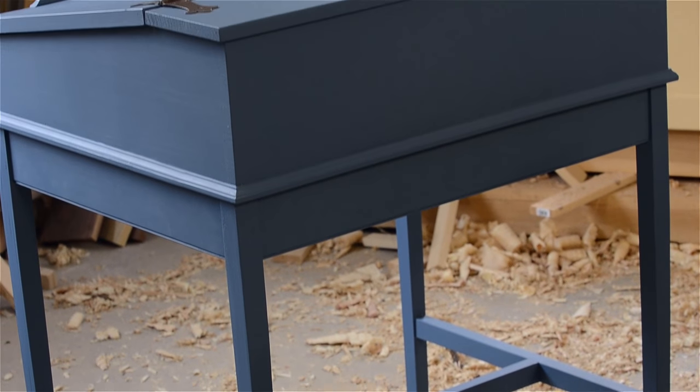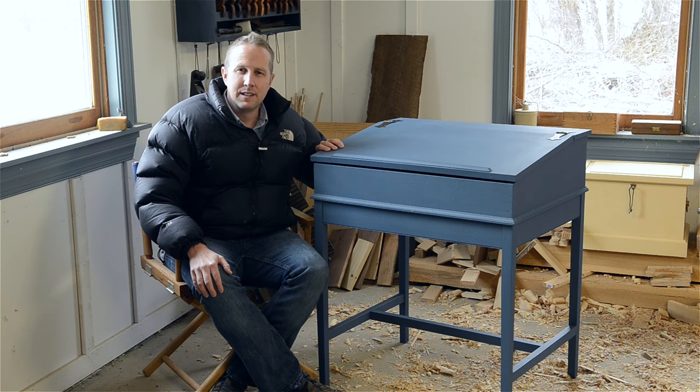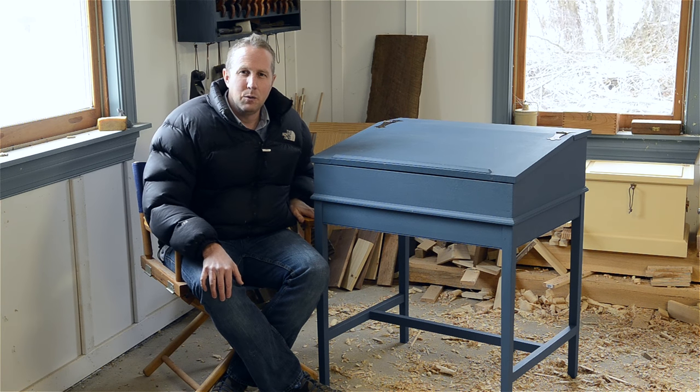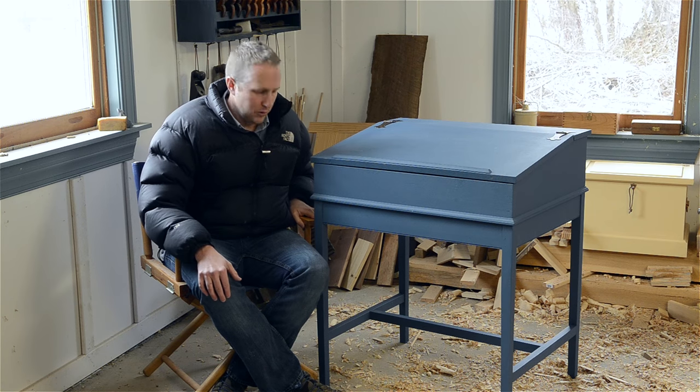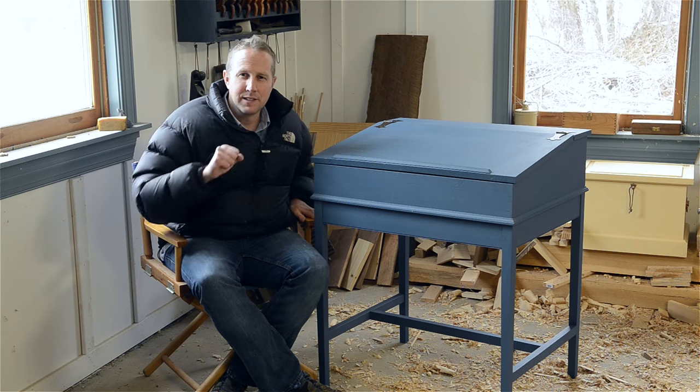I really encourage you to go out and build this desk or something similar. If you didn't get to see how I built it, go back and start with the first video and work your way through all of them. I hope you had a happy New Year's — here's to 2017, thanks for watching!